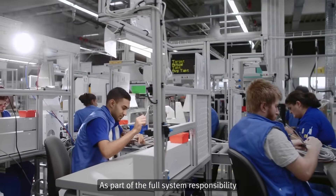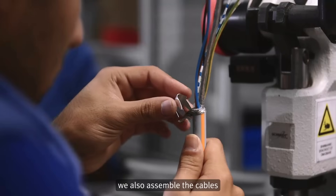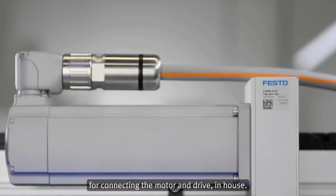As part of the full system responsibility, we also assemble the cables for connecting the motor and drive in-house.